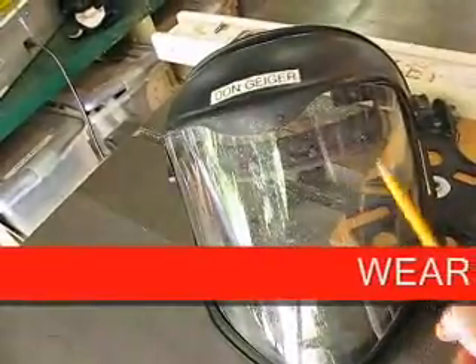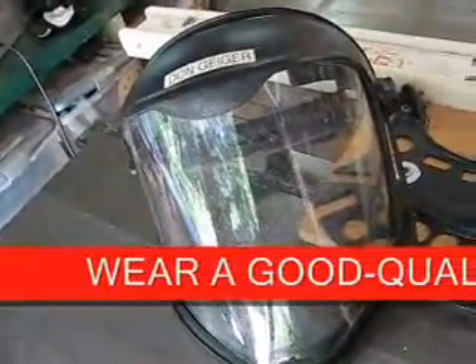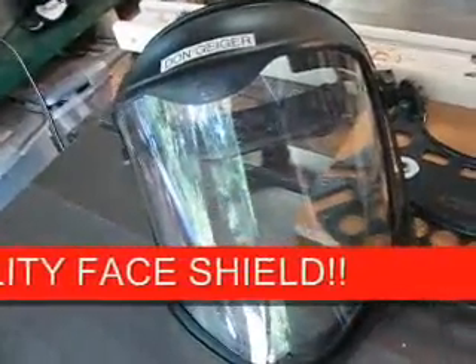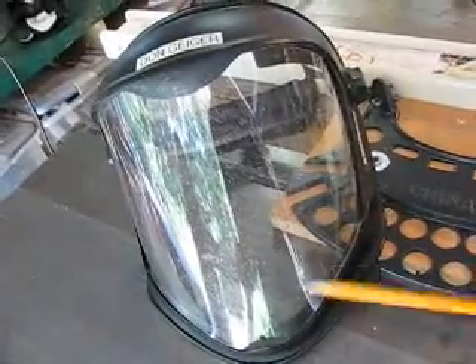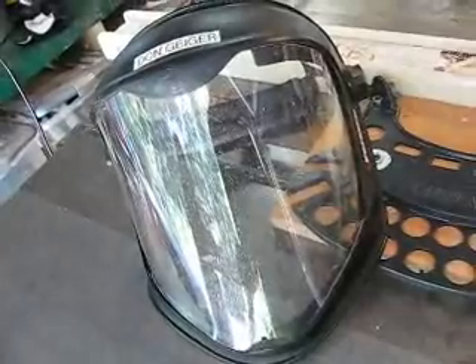I always wear a face shield when I operate my machinery, especially on the table saw, lathes, mills, or anything. My eyes are precious to me and I'm sure yours are too, so make sure you have a good face shield. This one's made by Bionic — I really like it a lot, and it tends to protect my throat and chin area a little bit more if something came out.